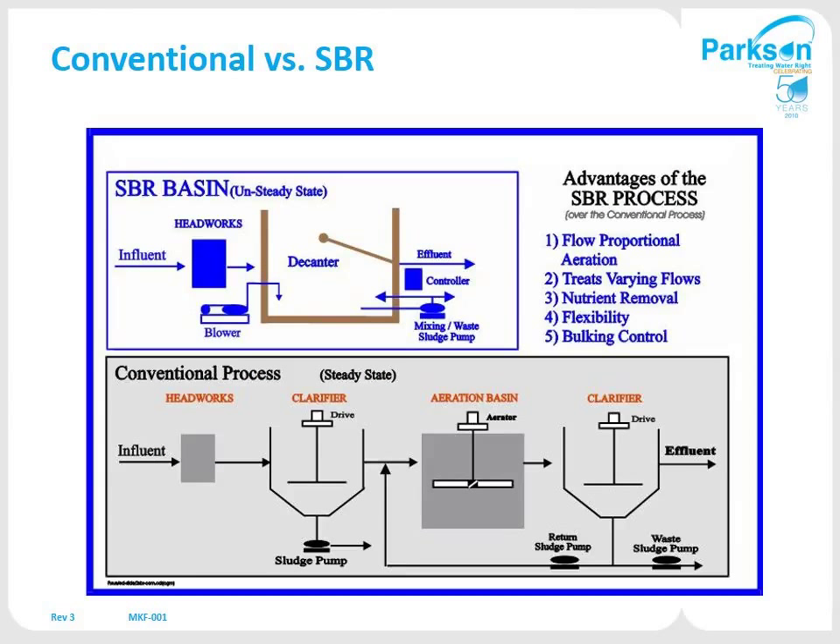The SBR process is an activated sludge process for treating wastewater. When you compare it to conventional activated sludge, everything is done in the same tank in an SBR. Unlike a conventional process where you have primary clarifiers or secondary clarifiers in separate aeration basins, everything is done in the same tank — it's just changing what's happening in that tank. Instead of going to a separate clarifier, you're just using the entire SBR tank to settle out in.